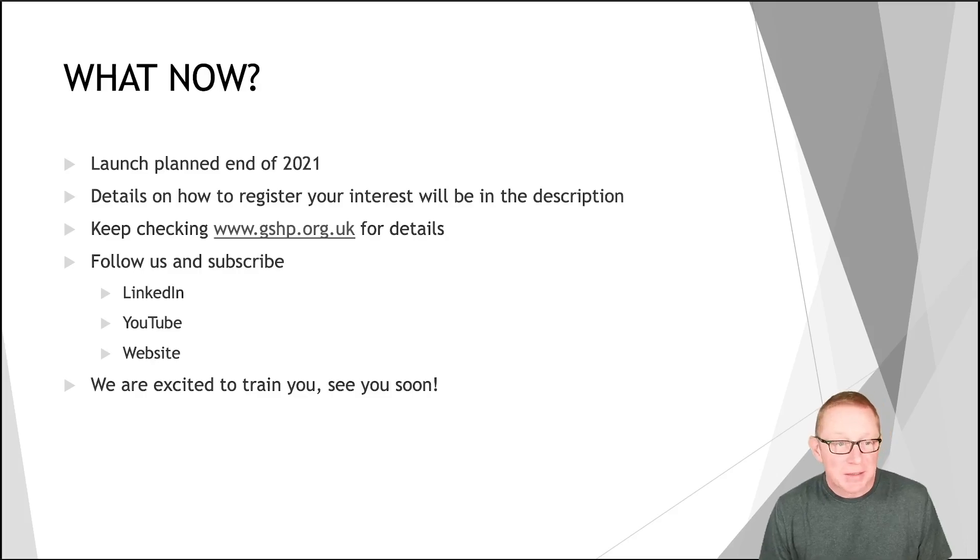So what do you need to do next? The launch is planned for the end of this year, and details on how to register will be in the description for this video and also via the Ground Source Heat Pump Association website at www.gshp.org.uk. We'd encourage you to follow us on all our social media channels, especially LinkedIn and YouTube. We're super excited to train you — we hope you register today, and we look forward to seeing you soon and helping you ensure that your ground source heat pump systems are installed absolutely perfectly.